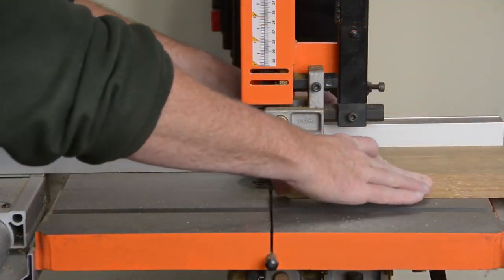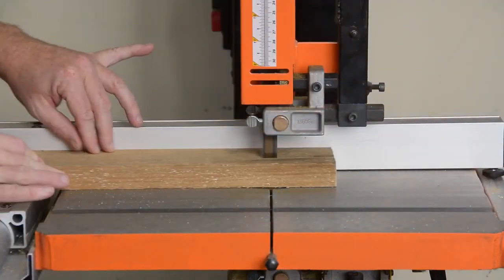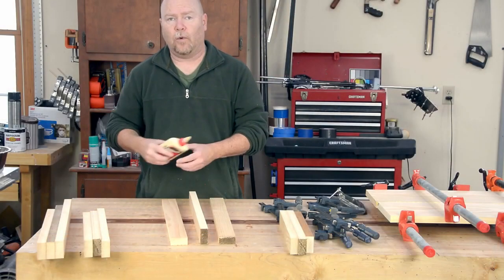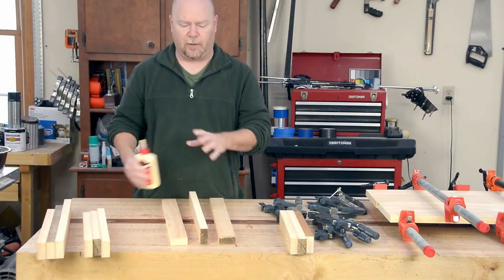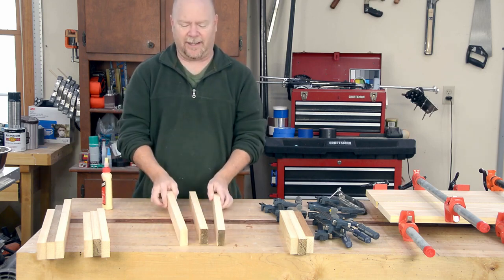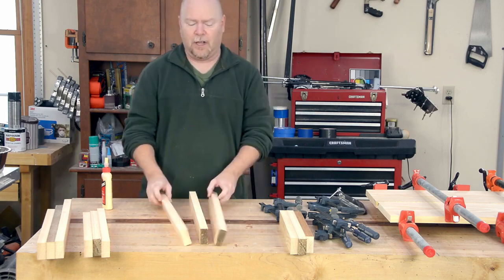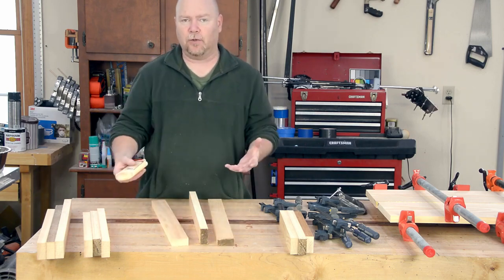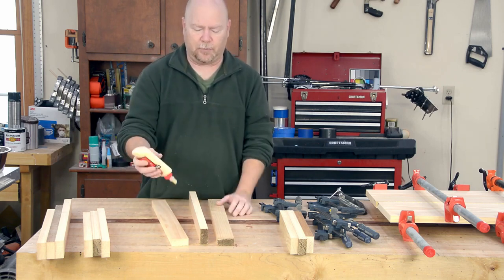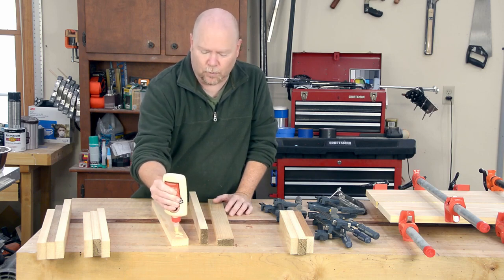Twelve strips are required to make up the leg blanks, but they're small enough pieces that I'm able to use up some of my B-team stock to get them all. These boards are S3S — two faces and one edge — with that one edge face down on the bench, because once these get glued up into leg blanks I'm going to have to size the blank as a complete product, so there's absolutely no value in cutting them to width just yet.